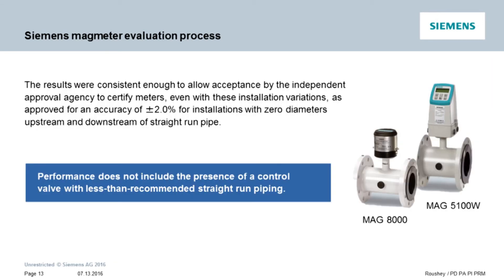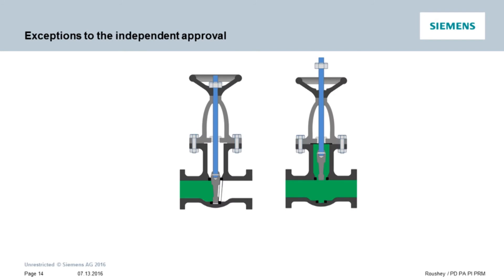Each test configuration was run four times to confirm consistent results. The independent agency then certified the MAG 5100W and MAG 8000 with these installation variations for an accuracy of plus or minus two percent, even with zero diameters upstream and downstream of straight run pipes. This is not to say that we are okay with all zero upstream zero downstream configurations. Most notably, you will still need to follow recommended guidelines when control valves are involved.